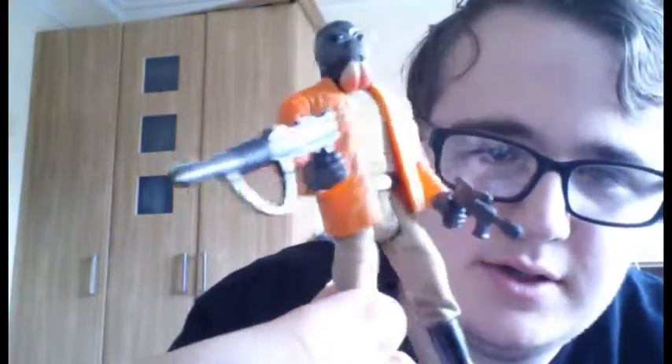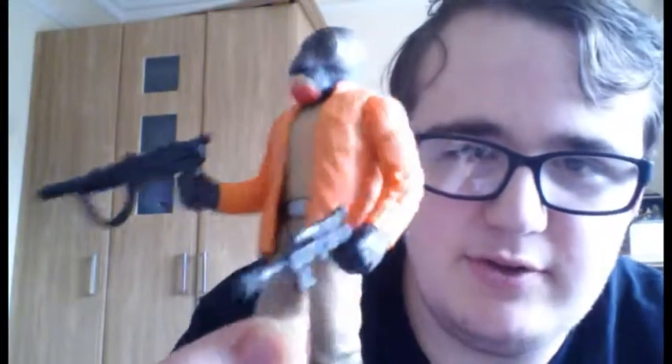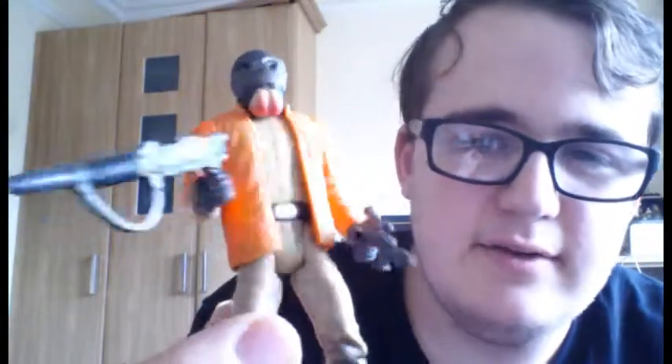I hope you enjoyed looking at Ponda Baba. I shall get to do my next review which I think might be Tarkin from the collection as well. I'll see you then.